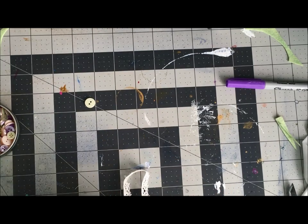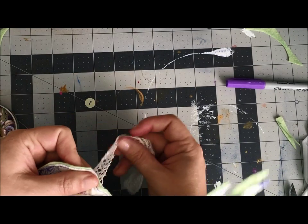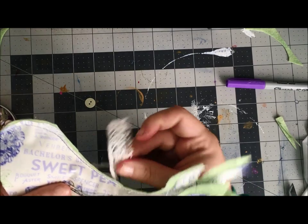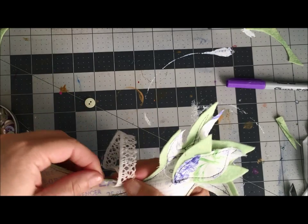if I had thought of this earlier I would have stitched it in, but it's not a big deal. I'm just going to stitch a little loop of ribbon on the back, so I need to make it a little longer. I'm going to stitch